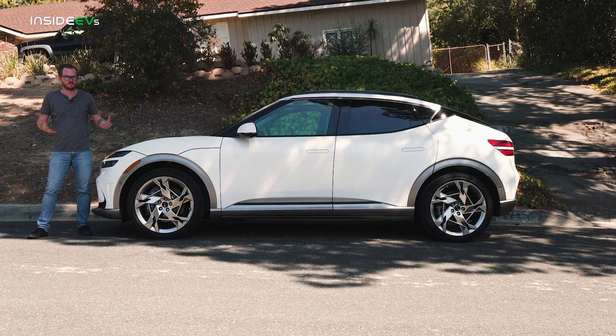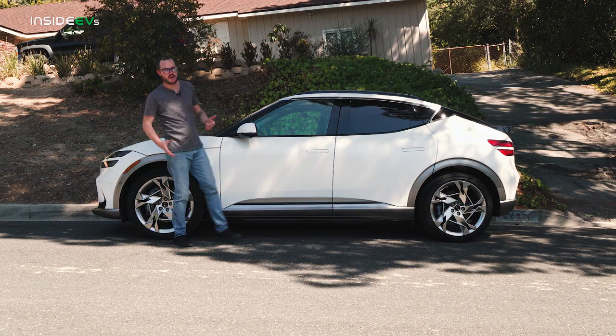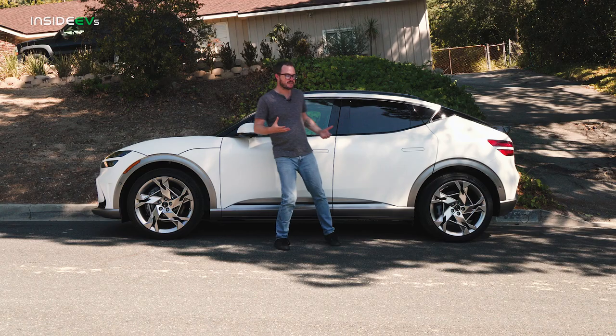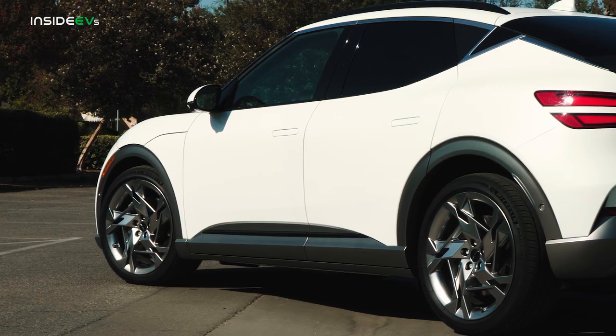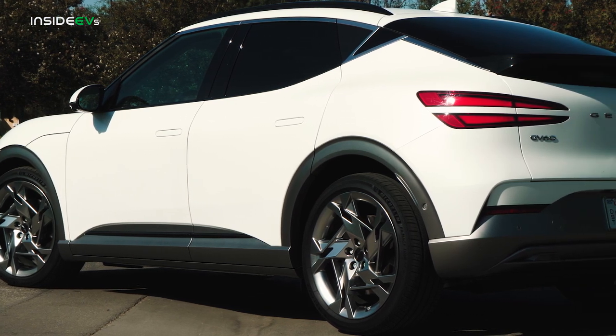From the side especially, the GV60 has a look all its own. Admittedly, there are some carryover design cues like the clamshell hood that came from the GV70, but otherwise this car stands out significantly from other vehicles in the Genesis lineup, as well as the other two SUVs based on the eGMP architecture. Instead of those cars' bold creases and aggressive shapes, this is much more seamless and graceful with softer contours.